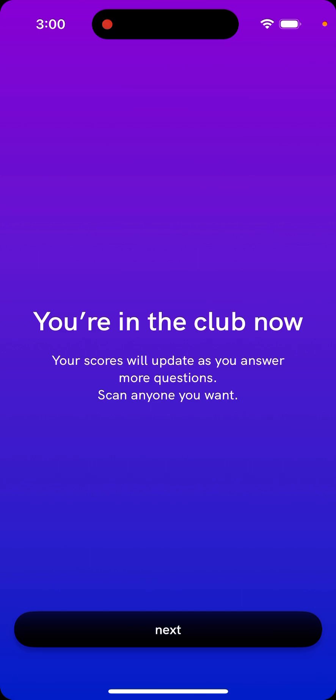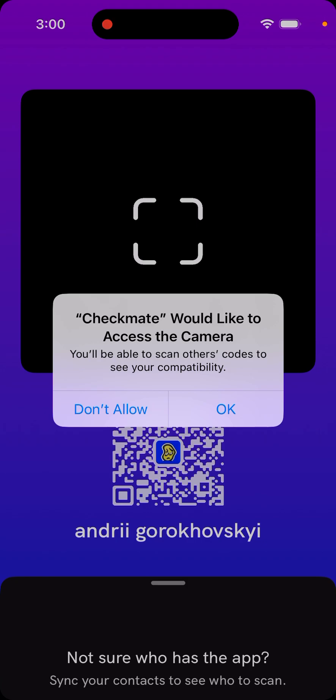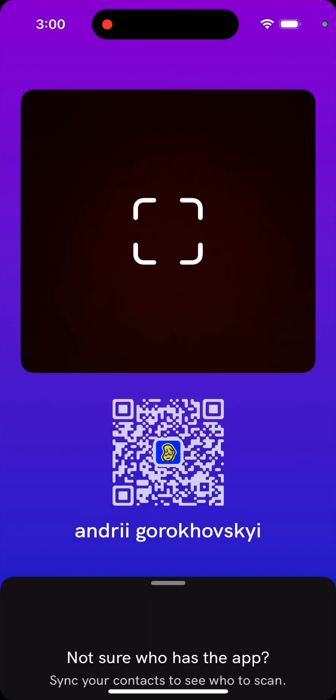Finally, you are in the cloud — your scores will update as you answer more questions. You can scan anyone you want. It's time to do your first scan. I'm with a friend and ready to go, and then you can basically scan someone.